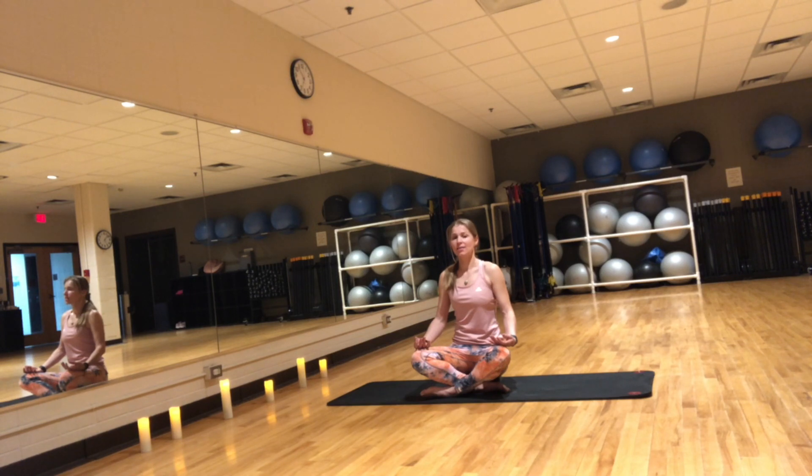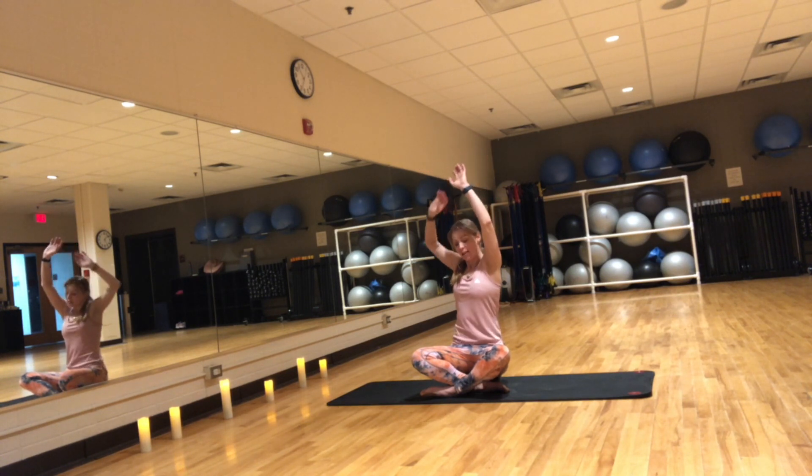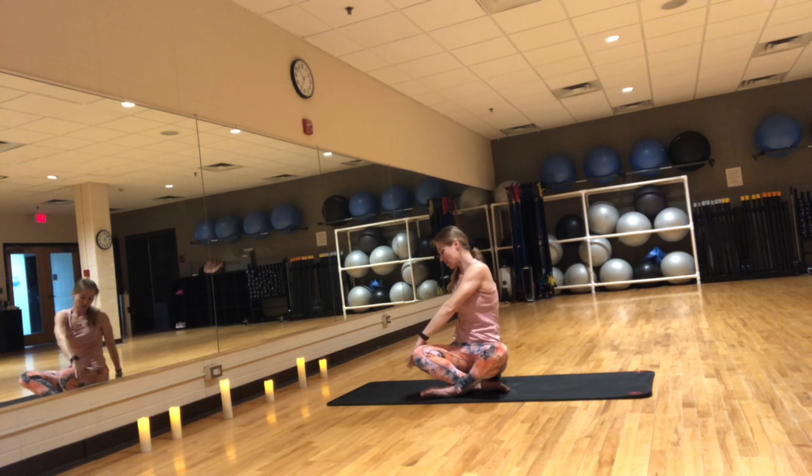On an inhale, open your eyes, reach your arms up. Exhale, right hand behind, left hand onto the right thigh, twist to the right. With each inhale, you lengthen the spine. With each exhale, you twist a little deeper. Hold here for a few breaths.